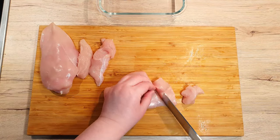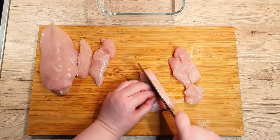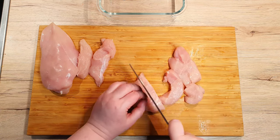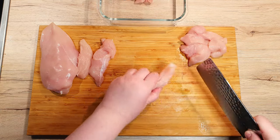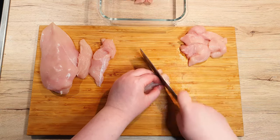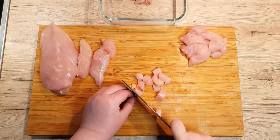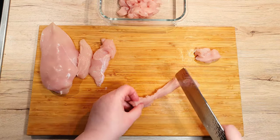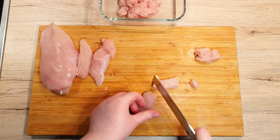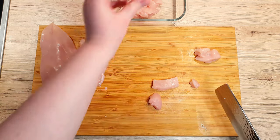First, let's cut the chicken breast into cubes so they will be easier to wrap up and they will marinate quicker. Make sure you cut them into similar size so they will cook evenly in the pan. Instead of chicken breast, you can always use chicken thighs or even ground beef if that is your preference. Similarly, you can also use firm tofu and prepare it the same way.